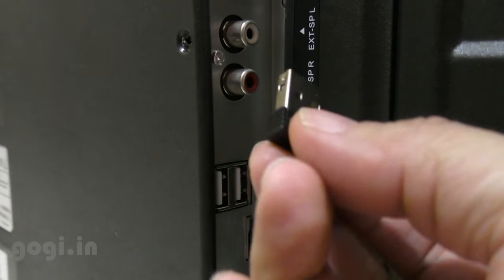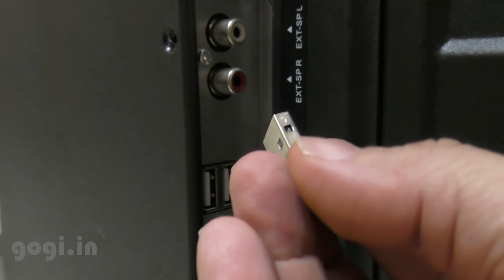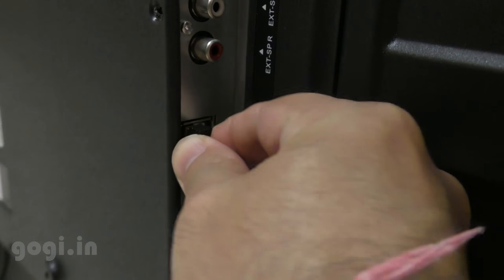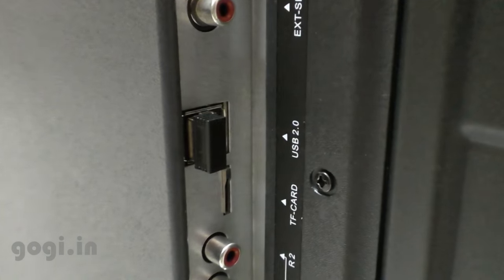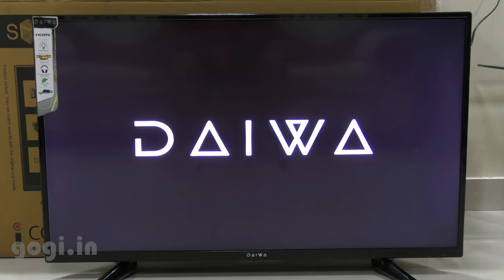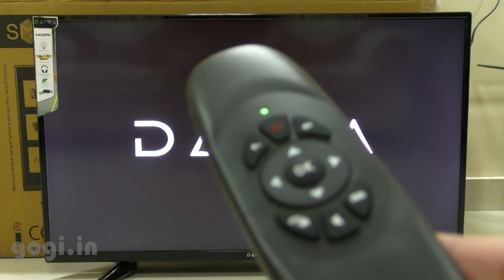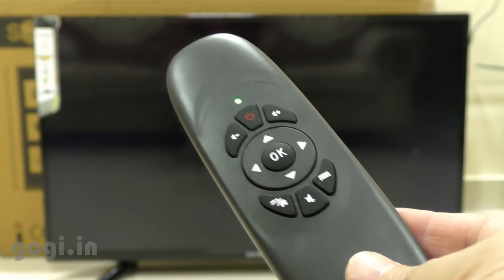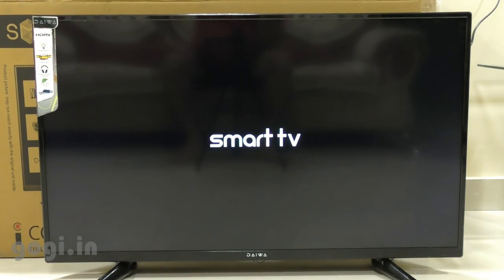The first thing you would want to do is plug the remote USB receiver into one of the USB ports. Now I am going to switch on the power. When you switch on, you will get the DAIWA logo. The Smart TV is powered by a 1 GHz 32-bit quad-core processor, loaded with 1 GB RAM and 4 GB of internal storage. I am going to use the special remote to control this TV. This special remote can also be used like an air mouse — you can see the pointer on the screen.